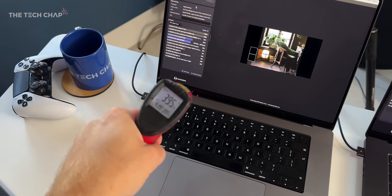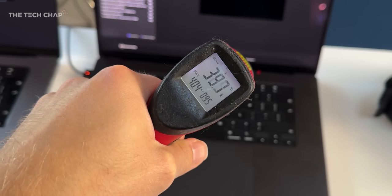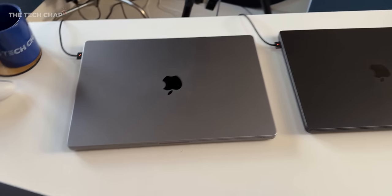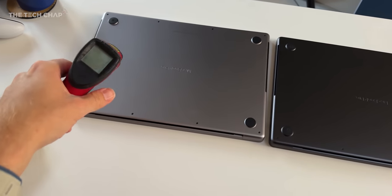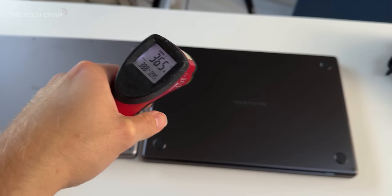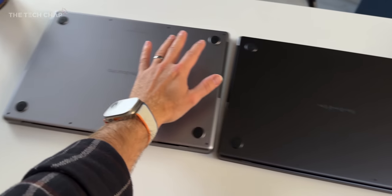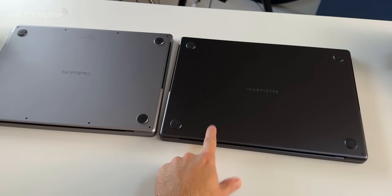The hottest point — near the fan exhaust — peaks at 42.4°C on the M2 Max versus 40.4°C on the M3 Max. Flipping them over for the lap-burning test: the M2 Max bottom surface measures 38.8°C versus just 34°C on the M3 Max 16. You can actually feel that difference — this is significantly warmer than the new one, which is definitely a plus.